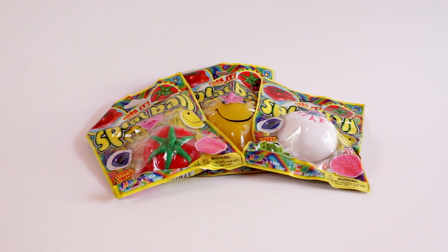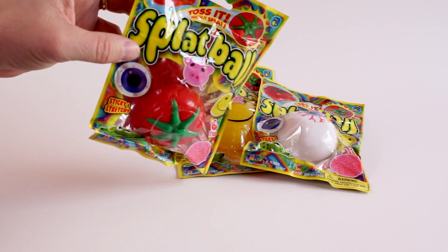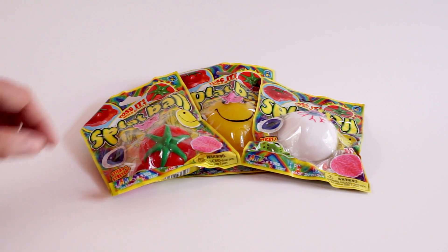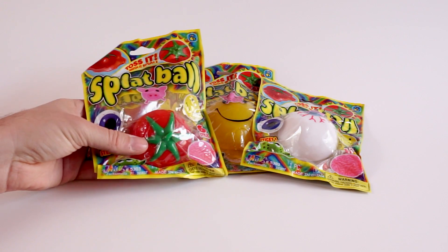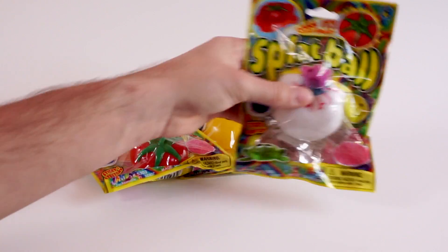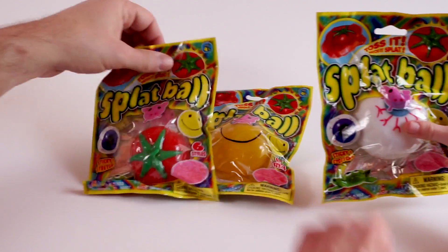Hello, today we are going to be taking a look at splat balls. I've got my daughter Elle here to help me out. We've got one that looks like a tomato, one that looks like an eyeball, and one that is a happy face.